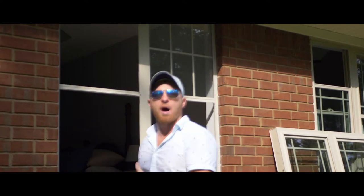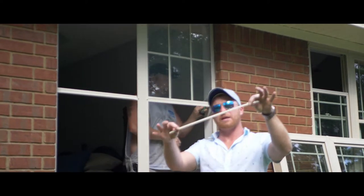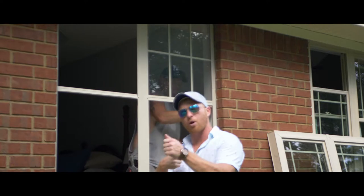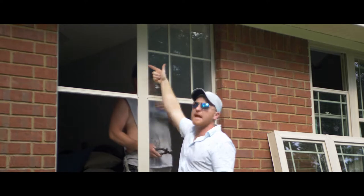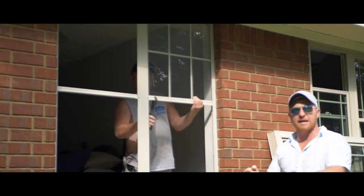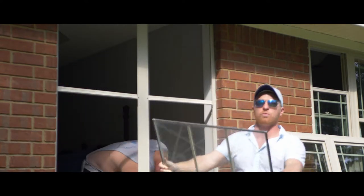We've already removed the bottom sash and we're ready to take the top sash out. There's always a small glazing bead — this one was on the inside. You'll want to remove that glazing bead by cutting it with a razor blade or prying it out, being careful not to damage the glass. Once that's done, the glass is ready to pop out, but it will have some adhesive around the edges. The method Josh is using — bending that center mullion — weakens that adhesive. He's already cut it so it'll pop right out.